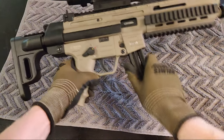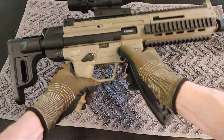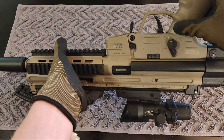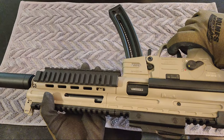For the magazine release you have the standard AK style or you have the AR style button — push down on the button and pull it out. You have the safety, which is super nice to use with nice positive clicks. It's ambidextrous, which is really nice. As for the trigger pull, it's quite long — pulling back quite a ways before it fires.